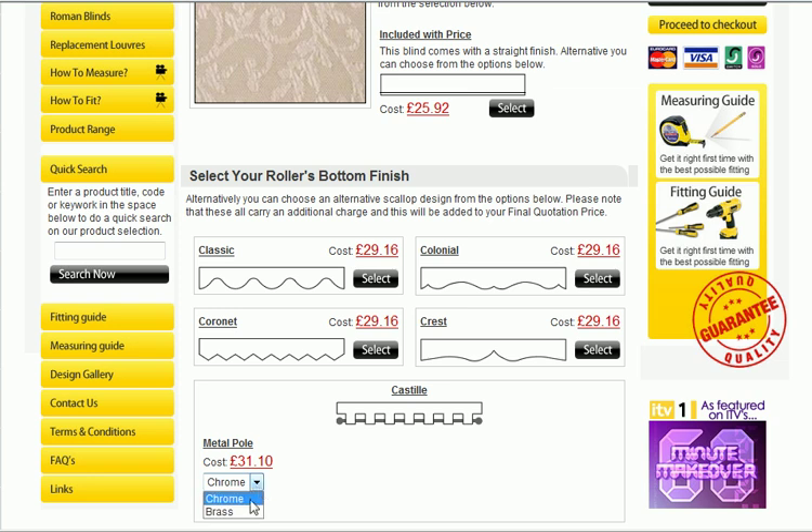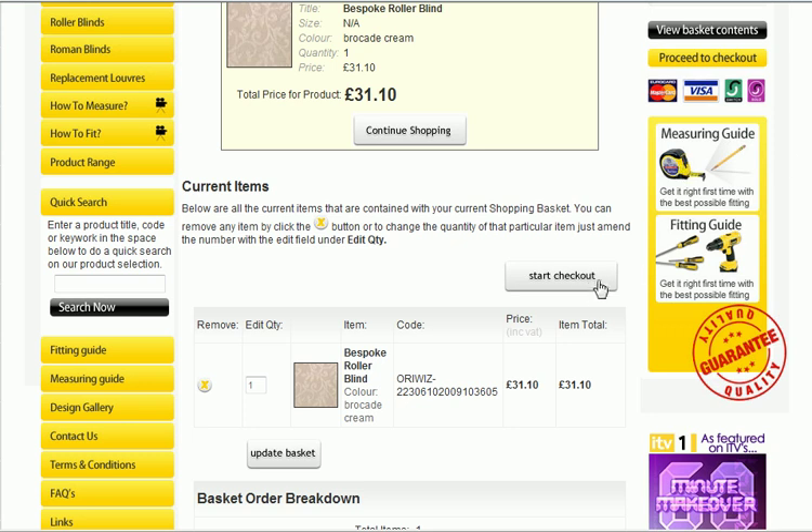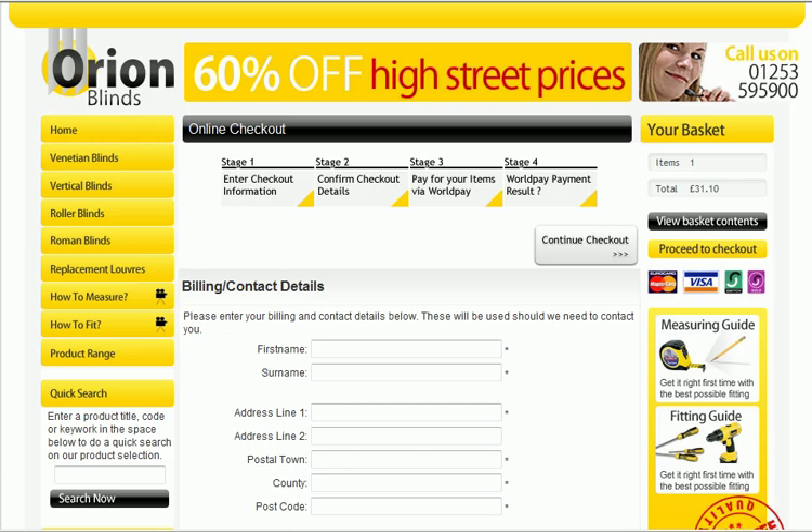The cast steel — you can choose whether you want a brass or a chrome pole. On this occasion we will go for brass. Select that and there we have it: your price is £31.10, obviously the price increased a little bit with the cast steel pole on the bottom. Fantastic — simply start your checkout and away you go, put all your details in and your blinds should arrive within 2-3 working days at the most. Visit www.orionblinds.co.uk. I hope this video has been informative to you — thanks for watching.